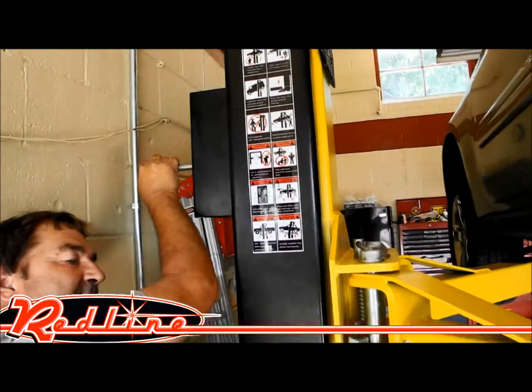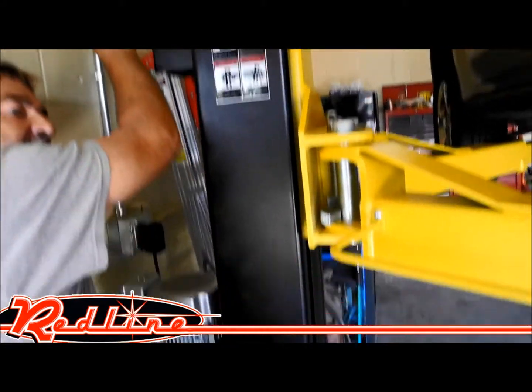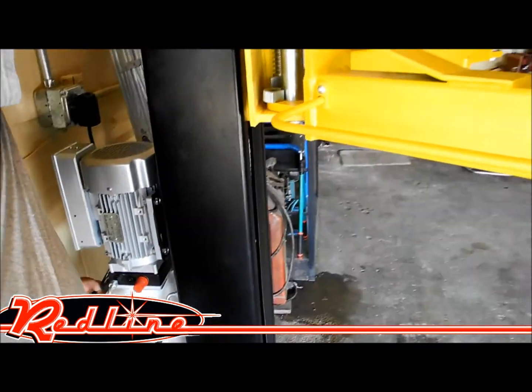Over here you'll see the single side lock release lift along with an aluminum power unit.